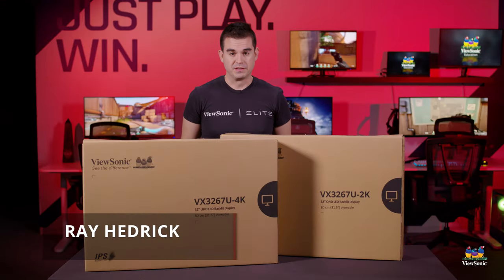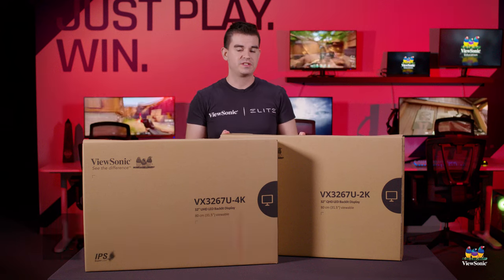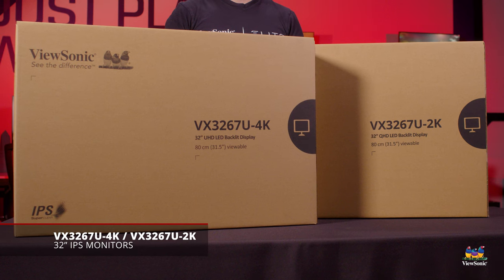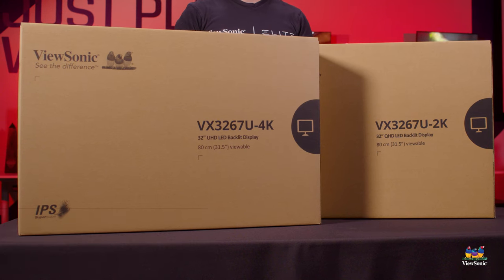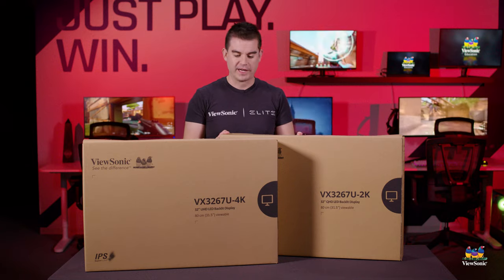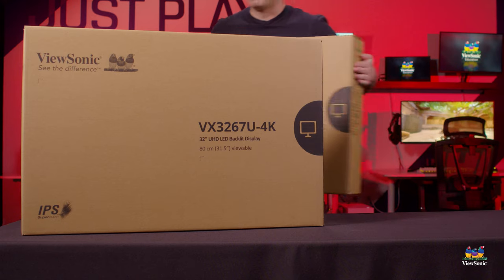Welcome to a ViewSonic unboxing. My name is Ray, and today I have for you the VX3267U-2K and the 3267U-4K. These are two 32-inch IPS models with USB-C charging to give you a really clean setup and charging over one cable. You don't need to use your power adapter. I'm going to get one of these open and show you what's in the box.